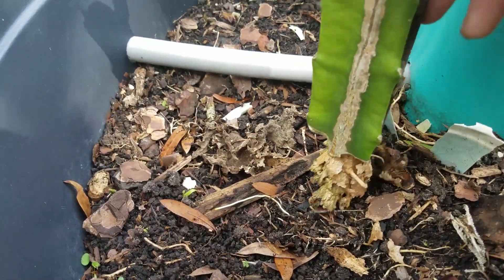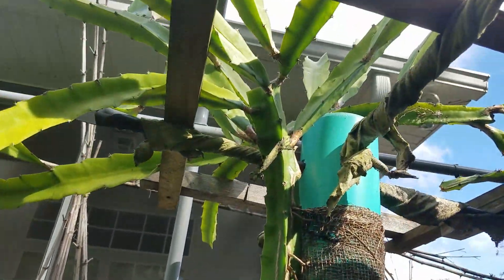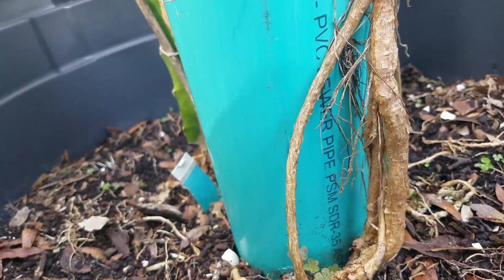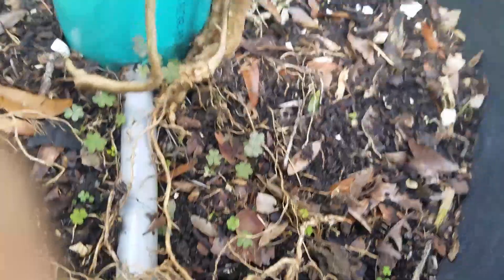This one has completely no roots at all. Look at that. It's still very healthy. What's going on? If you look on this side of the pot, you see a lot of roots coming all the way to the end.